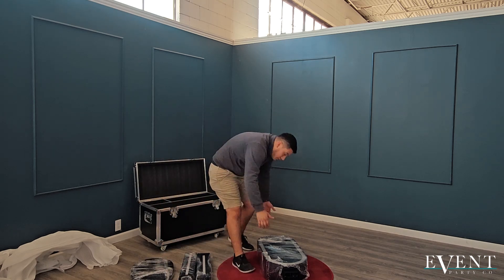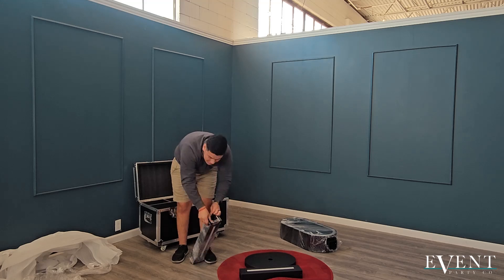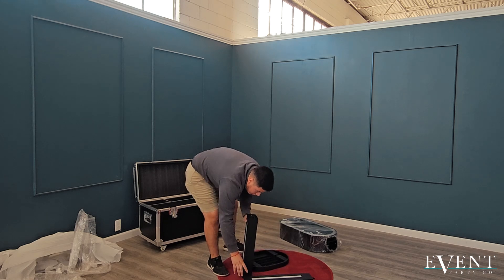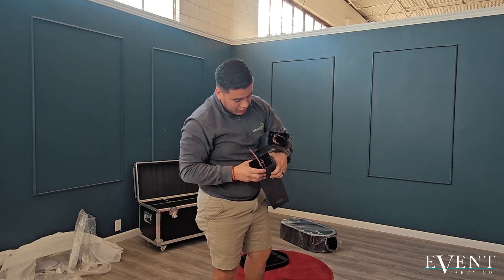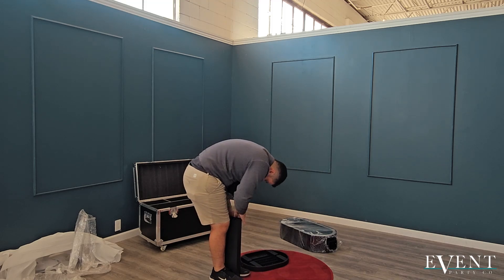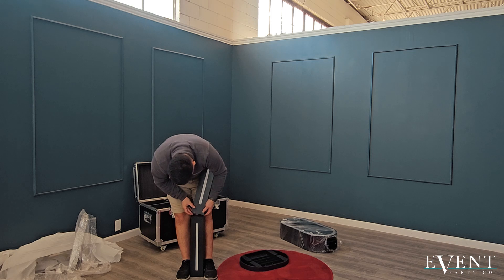Let's go ahead and unwrap everything that came in your photo booth and gently place it back on the floor as slowly and as gently as possible. We're going to start off with the centerpiece. Go ahead and plug in those cords together — this is going to be the pole for the photo booth. Go ahead and plug in those two cords and then connect those two pieces together, like so.